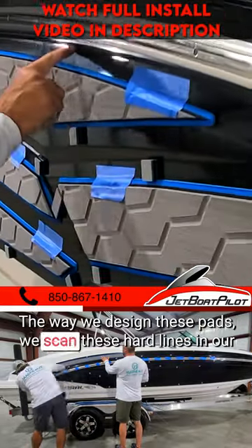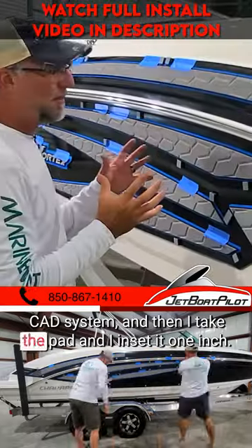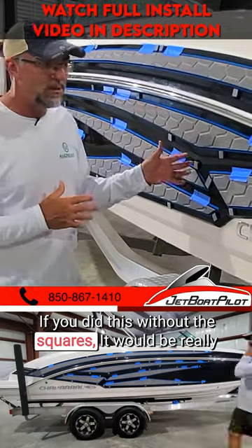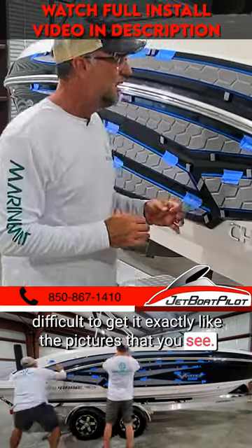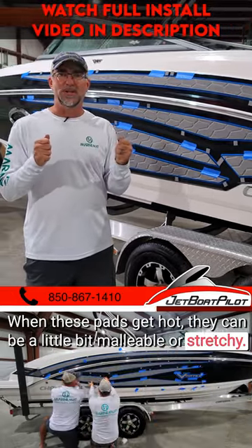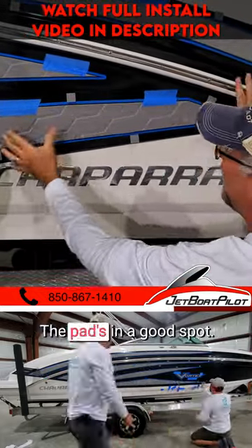The way we design these pads, we scan the hard lines in our CAD system and then take the pad and inset it one inch. If you did this without the squares it would be really difficult to get it exactly like the pictures that you see. Select a location that is shady — when these pads get hot they can be a little bit malleable or stretchy. We've already got this one pre-located, our squares are indexed well, and the pad is in a good spot.